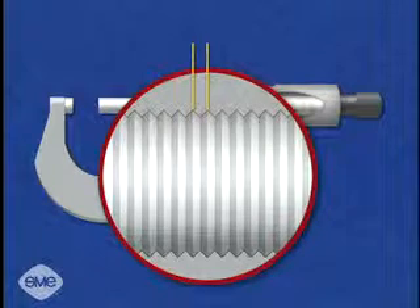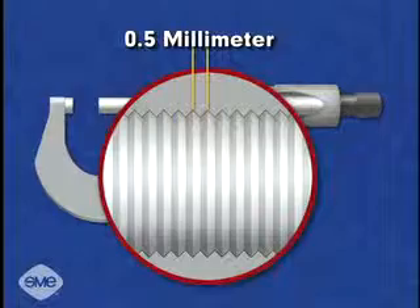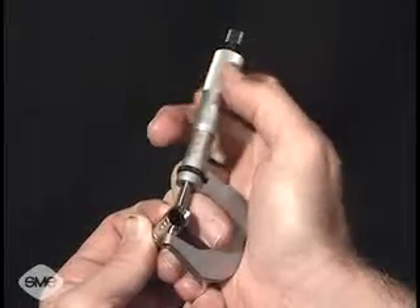In this example, the thread pitch of the micrometer spindle screw is precisely one-half millimeter. Each revolution of the thimble moves the micrometer spindle one-half millimeter.